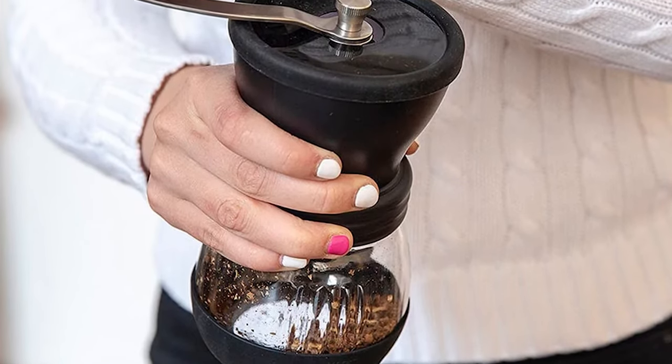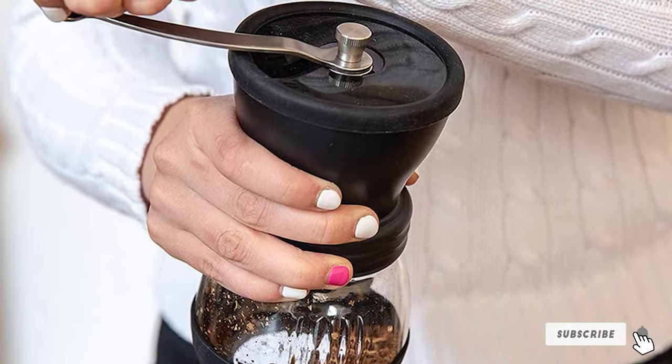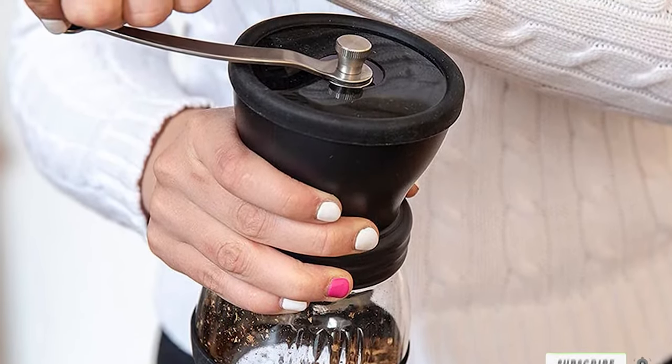There are, however, a few downsides. At the end of the day, this is a manual grinder, so if you're grinding large quantities of coffee, you will get tired.